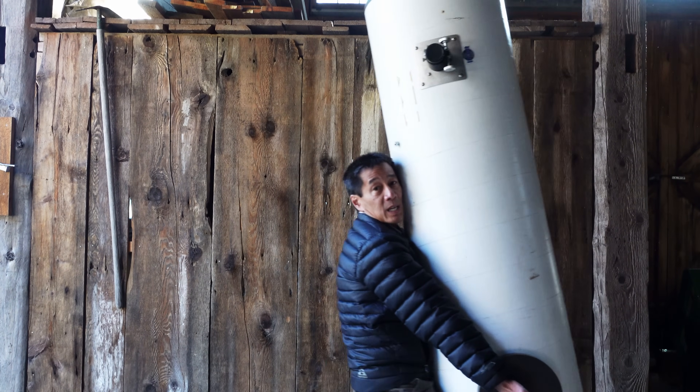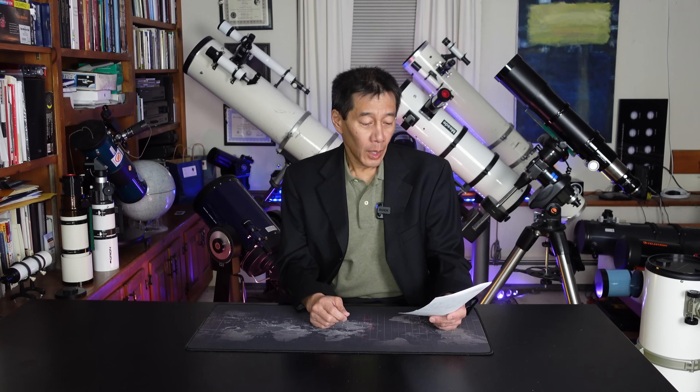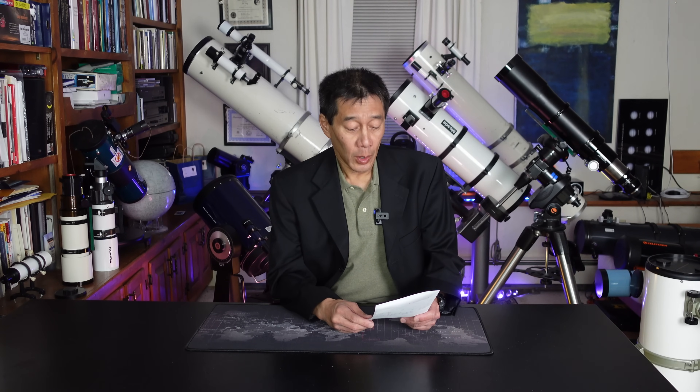Here are some questions and answers. Can you tell me something about that Meade 6-inch F5 reflector behind you? I'm interested in old telescopes, and there might be a similar model coming up for sale soon in the club. What should I look for?